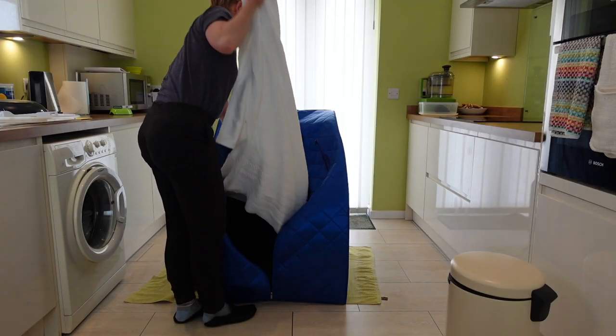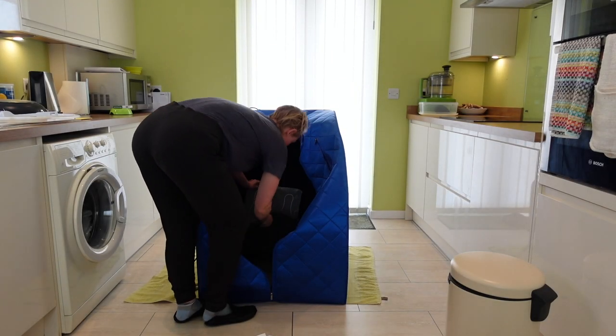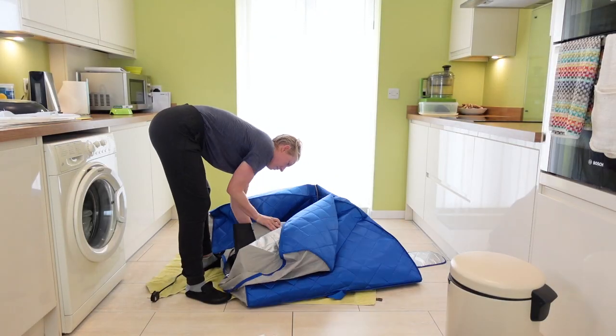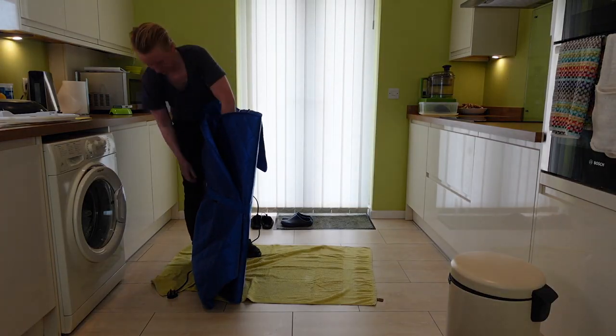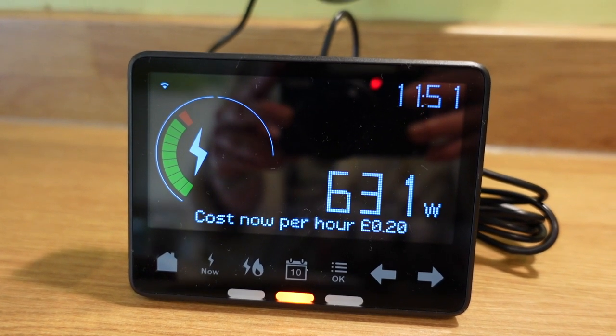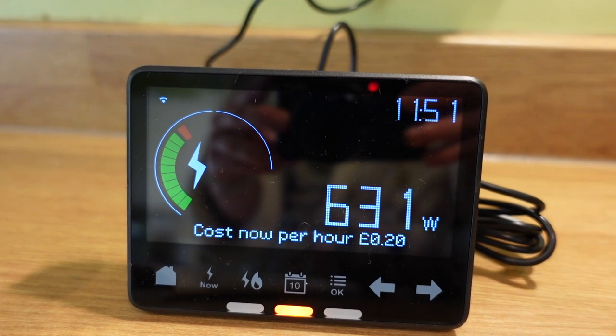After having a sauna treatment it's fairly easy to clean — I just use one of the towels. Packing it away takes about three minutes, and I worked out with my little electric meter that this costs about 20 pence an hour to run, which I think is great.